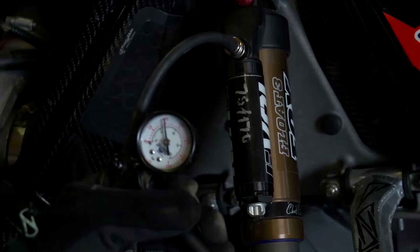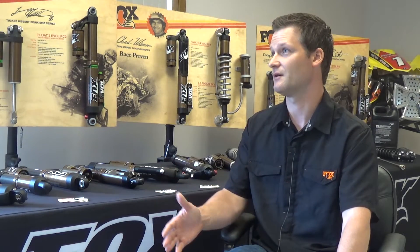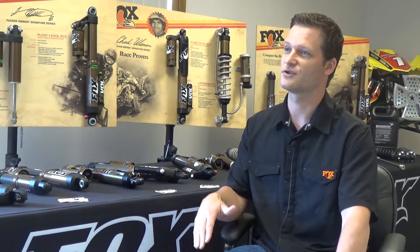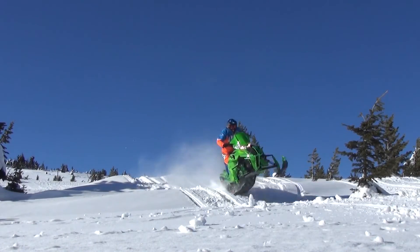We've got a few different upgrade options that we offer for our snow shocks. Float 3 EVOL upgrades, for example — take your existing Float 3 shock and upgrade it to a Float 3 EVOL. That's a really nice kit for $350. We also offer, new this year, the QS3 as an upgrade package as well.